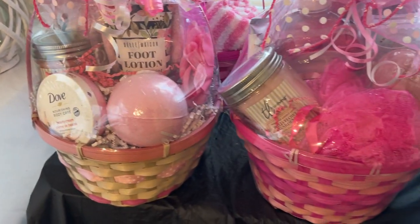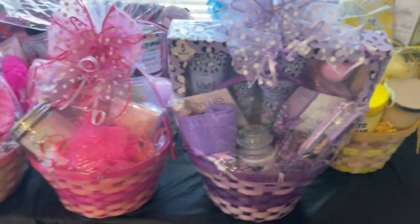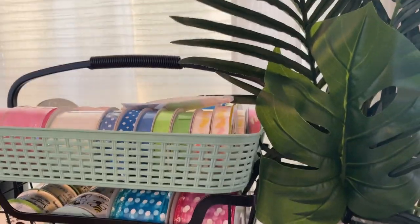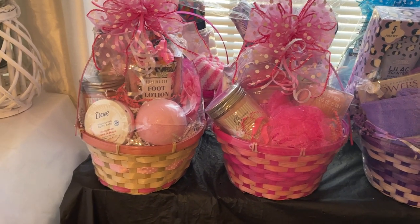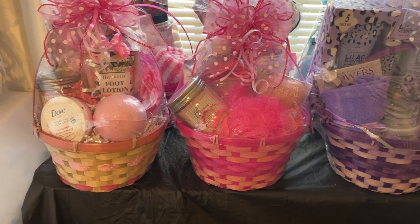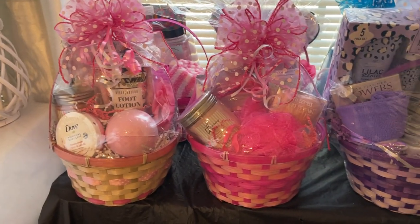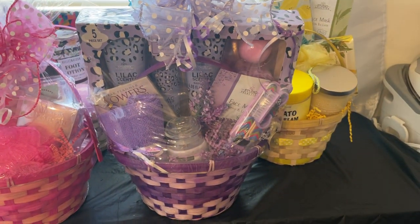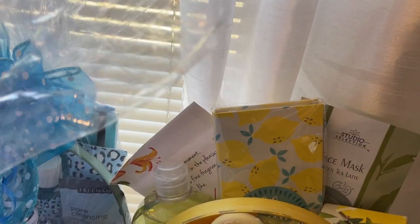I'm going to do six of everything — six pink, six purple, six lemon, and six turquoise. Most of my clients are men buying for women, and these are already spoken for.